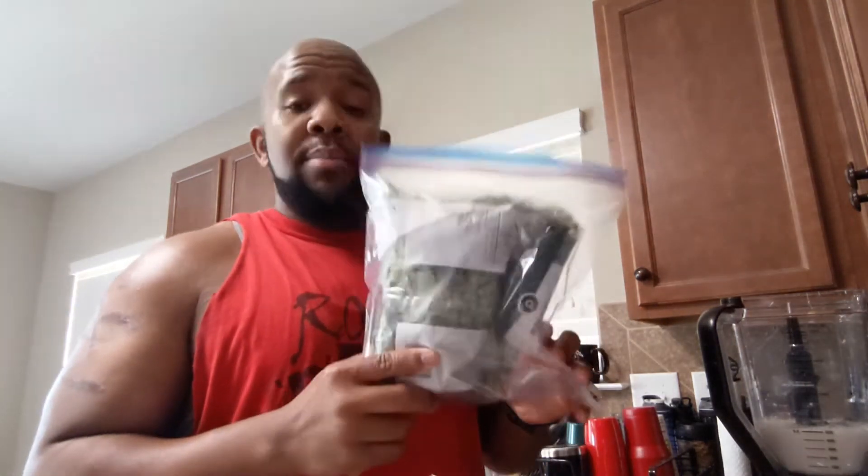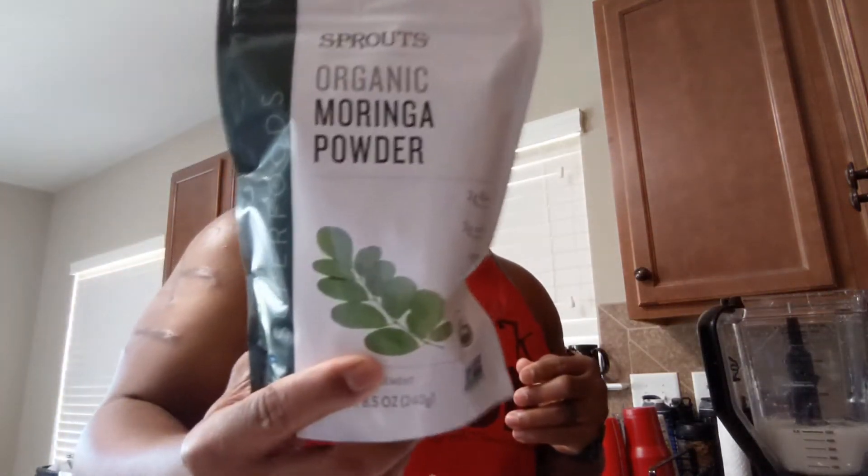I'm going to do some spinach because I got a lot of it and I need to use it — and it's good! I'm showing you the order as well. With smoothies, you want to put your leafy greens and roughage in first because you can blend it better. If you put all the ingredients in and then try to add your roughage at the same time, you're going to have a lot of bits.